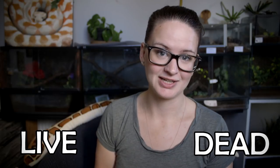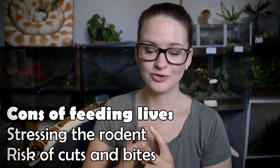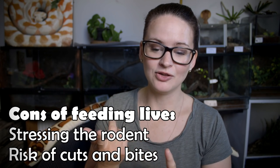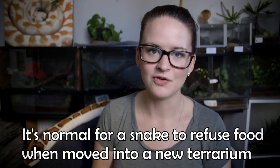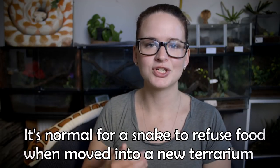When feeding a snake there are two ways you can do it: live or dead. I always recommend feeding dead, because if you're feeding live, first of all you're stressing the mouse incredibly, you risk the snake getting bitten, and it's just cruel and unnecessary. So if you have the option, always go with feeding dead. Of course, there are some snakes who simply won't take that, but it is possible to transition them from live to dead, and you definitely should if you can.